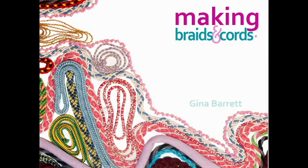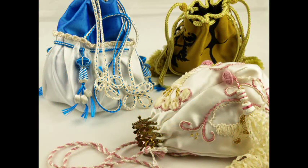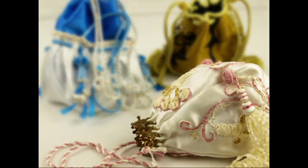Hi, my name is Gina Barrett. In this DVD, I'll show you how to make a selection of braids and cords that I have found useful for passimentary.